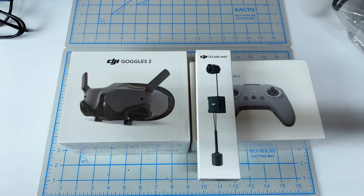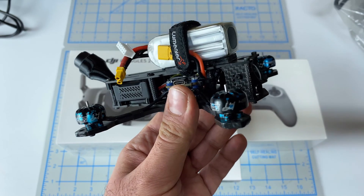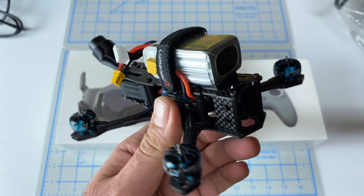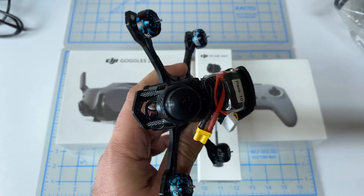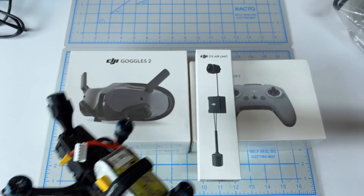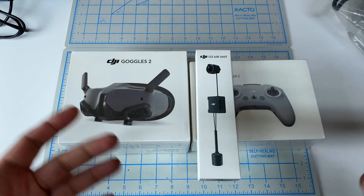On the last video, we ended up installing the new O3 Air Unit into this guy. This is our Lumineer 3-inch frame QAVS Mini. I'll link you in the video description to that build. So you can see it's here, it's in one piece. But what I want to do is go ahead and do a quick unboxing of these three pieces so you can see exactly what comes with them and what's in the box.